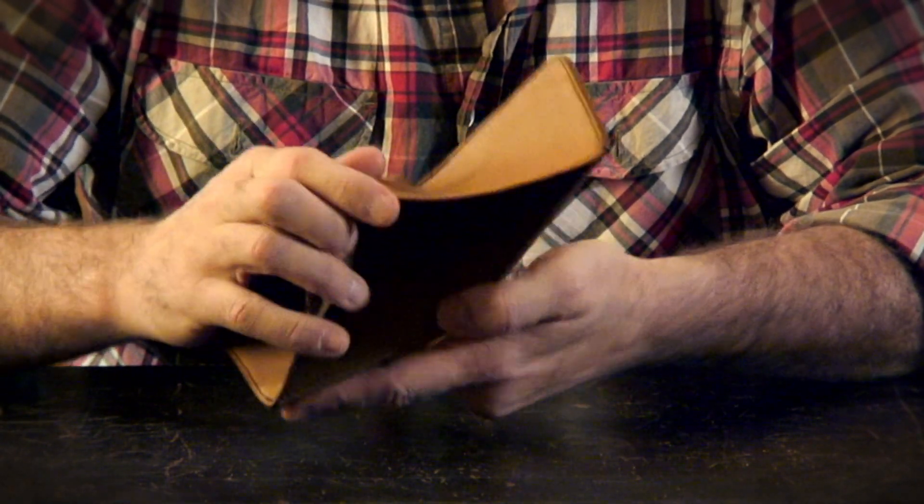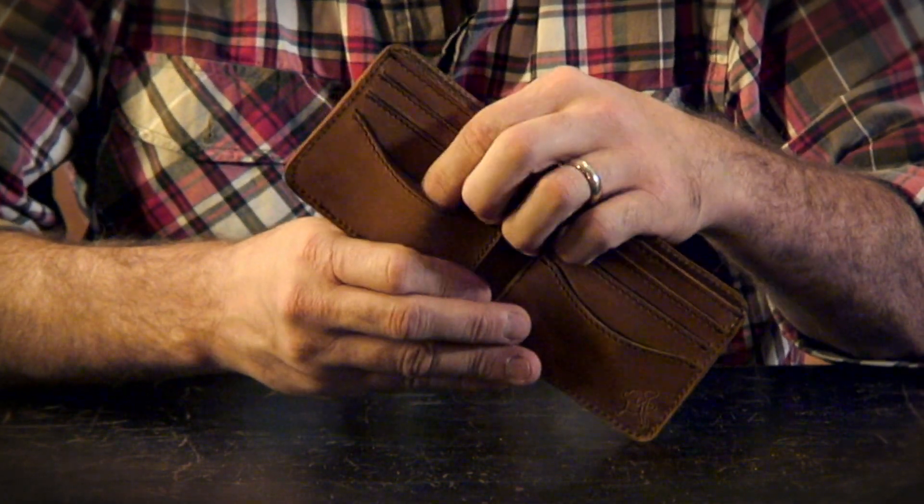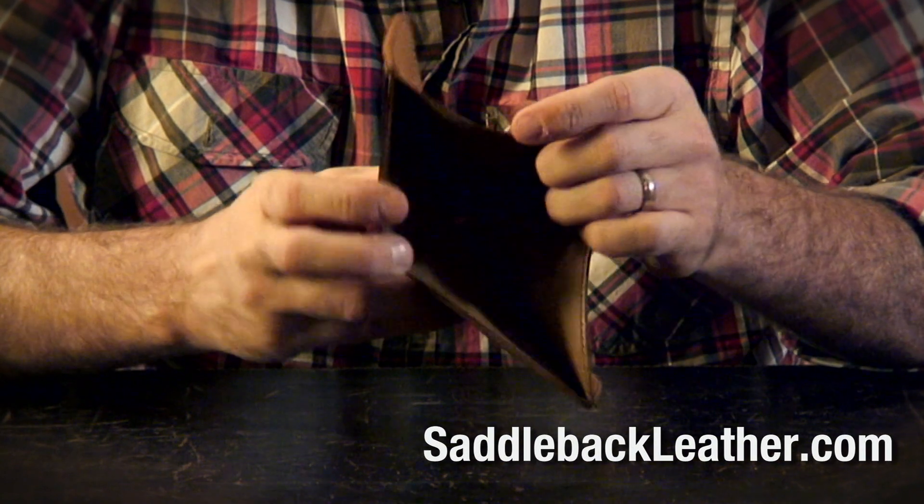It's just a simple utilitarian dealio here. Here you go, medium bifold.